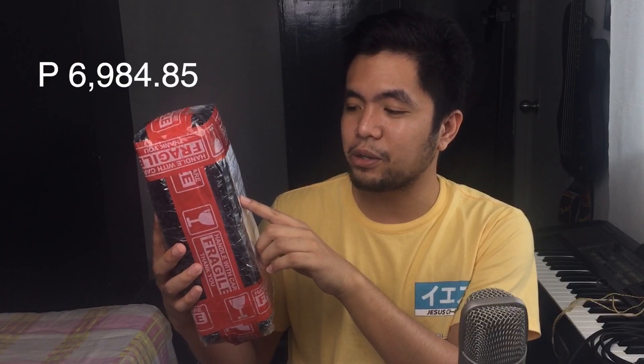So, here it is — this is my microphone. And nabili ko ito worth ₱6,984.85. Kasama na yung shipping dyan. And I believe that it's a good price for a good mic like this. We've been using this mic sa church din, so hindi na ako stranger sa mic na to. That's why binili ko siya for myself so that I could improve my sound here for recordings. And because we have a project here sa bahay with my mom, we're gonna use this.